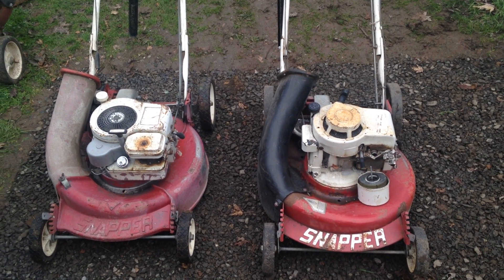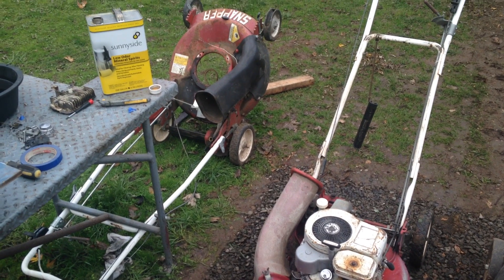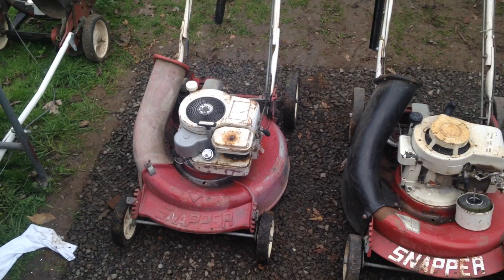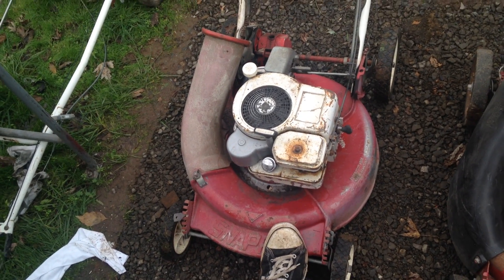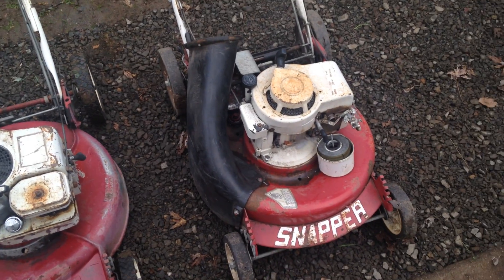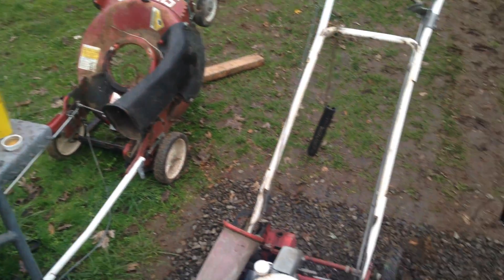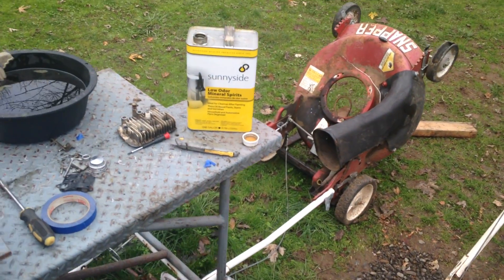Hey guys, Vintage Fixer here. Quick update — I got these three Snappers off Craigslist for 50 bucks, all three came with the engines in bags. This one is a cast aluminum commercial deck, which I'm pretty excited about, and the other two are just your regular old homeowner steel decks. These two run, and the one over there had a seized motor.